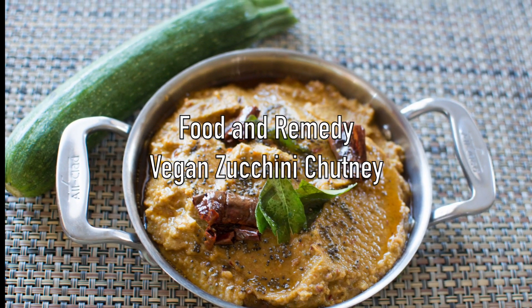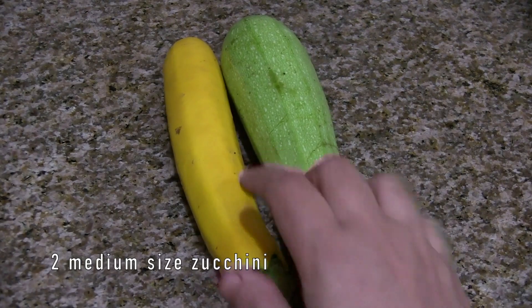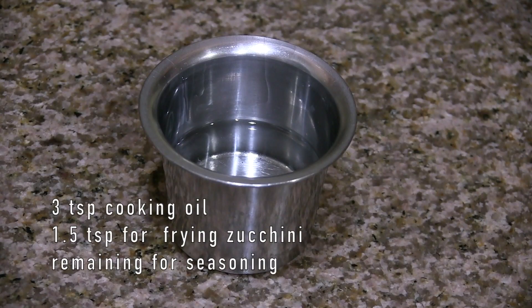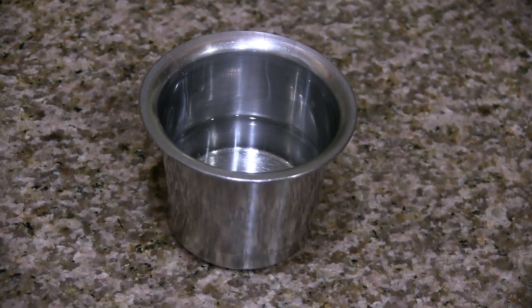Today we will be doing zucchini chutney. The ingredients are two medium-sized zucchinis, three teaspoon cooking oil — I am using coconut oil here — one and a half teaspoon for frying zucchini and the remaining for seasoning.